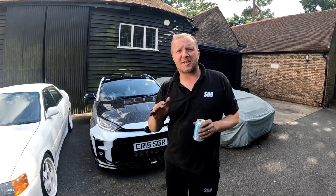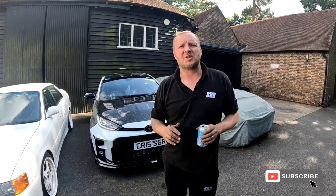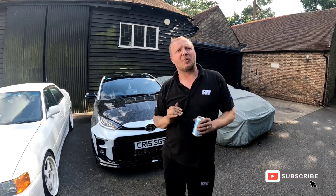We're back and today we're going to do something really awesome. We're going to get Christian's GR Yaris into the workshop, remove the engine, pull it to pieces, and then turn it into an SRD fully built GR Yaris.